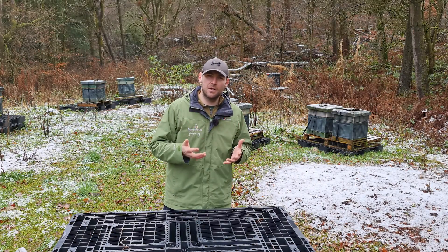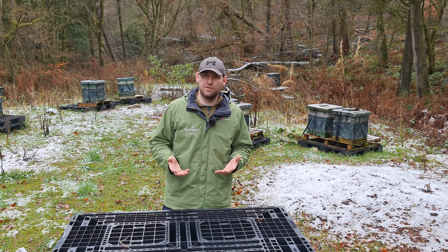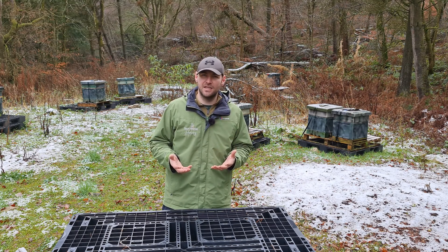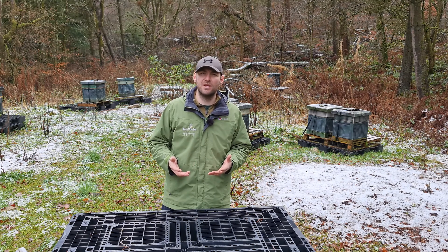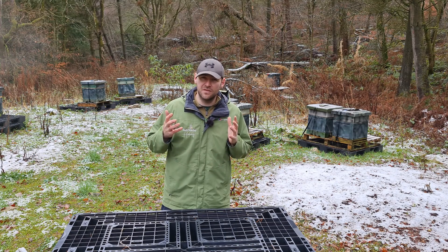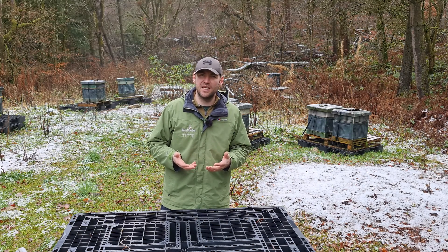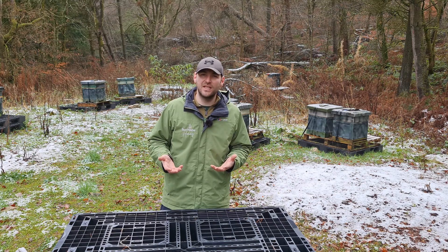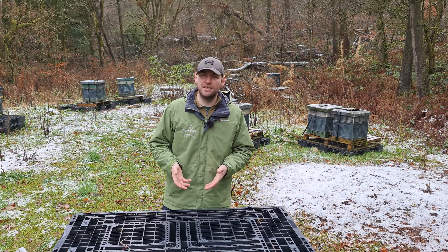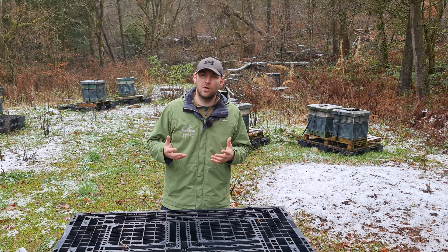Oxalic acid is a substance used within beekeeping to treat for varroa. When we find a colony suffering due to varroa, or we target them in a broodless period over winter, we sublimate oxalic acid, and that kills the varroa mite. It's incredibly effective and doesn't really impact the bees too much. However, it can severely damage your health. Oxalic acid is a poison — ingesting between 15 to 30 grams is a fatal dose. When you sublimate it and put it into the air, breathing it in and getting it down onto your lungs can have long-lasting health impacts.